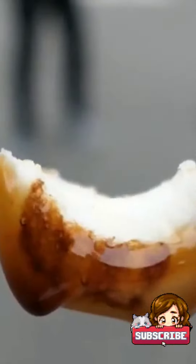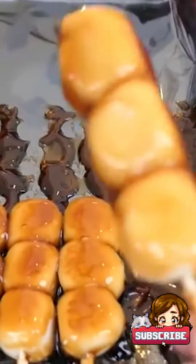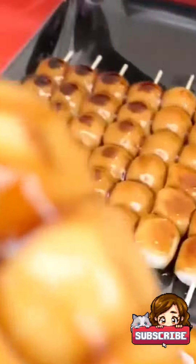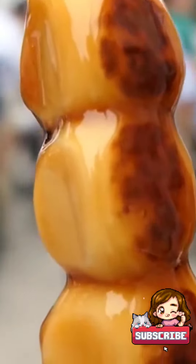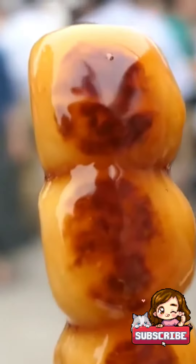Dango skewers are typically served with a sweet sauce composed of soy sauce, sugar, and mirin, a sweet rice wine. The sauce balances the dango's moderate sweetness and adds a salty note element to the overall taste.